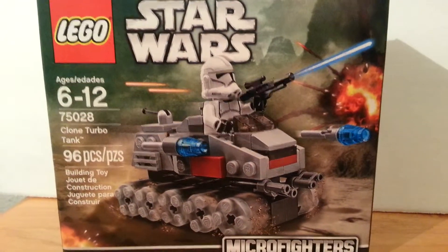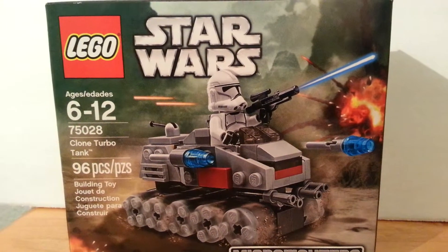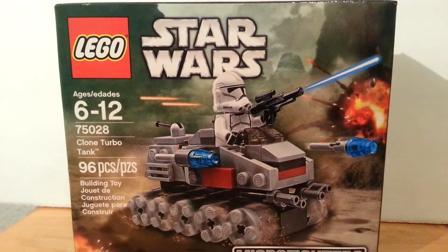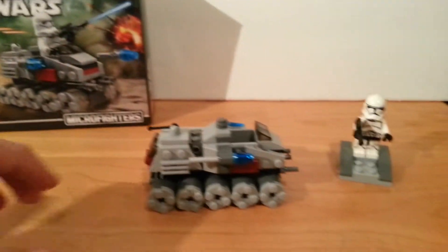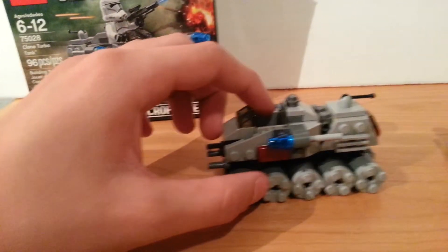Hey guys, BareLego Productions here to bring you another review, and this time it is of the Micro Fighters Series 1 Turbo Tank. This set comes with 96 pieces, is ages 6 to 12, and has a retail value of $10. I think this set is really cool, has really good detail, and is really worth the $10.